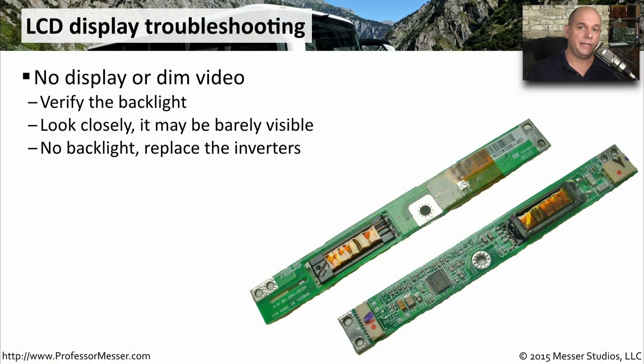Our laptop computers have an LCD display that shows us the output from our laptops. But sometimes we'll run into a situation where there's no display, or the video is very dim and barely perceivable on the LCD display. What we'll want to do is verify that the backlight is working — that bright light being shined through the LCD display — because if it isn't, we may not be able to clearly see what's happening on the screen.